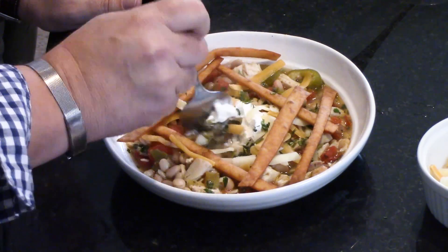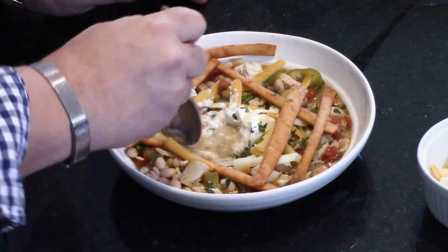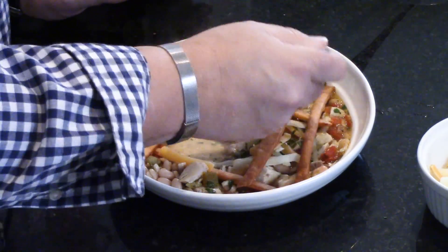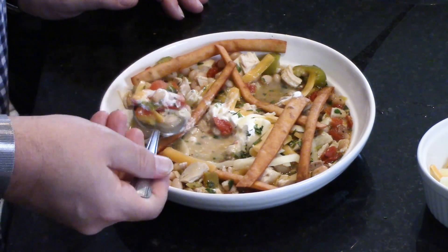All right guys, I'm pretty sure it's delicious. I'm going in. It's also beautiful — you could serve this at a nice restaurant. I love how the sour cream mixes in with the broth and gives it a little bit of a creamy texture. Mm. And it just warms you all the way down.